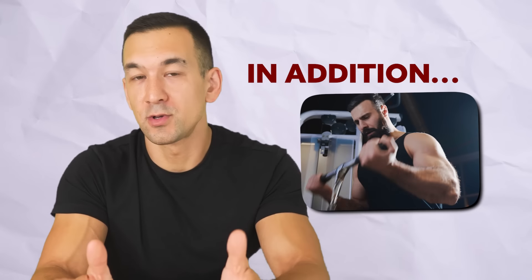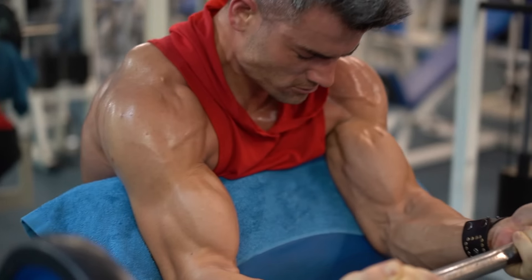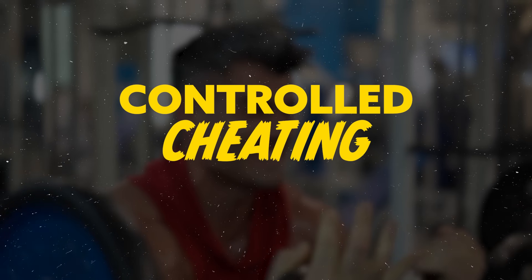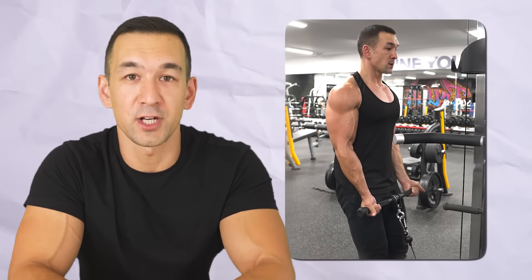In addition — and this is suited towards slightly more experienced lifters — if you're really wanting to push a given set all the way to the limit, a bit of controlled cheating can also have its place. For example, if you've taken a set of curls to failure using very strict, pure elbow flexion based form, that doesn't mean your biceps are completely on empty. It just means they failed within the confines of that specific form, and there's still the option of loosening your technique slightly by allowing a bit of torso lean and shoulder flexion to keep the weight moving and push the biceps beyond normal failure.